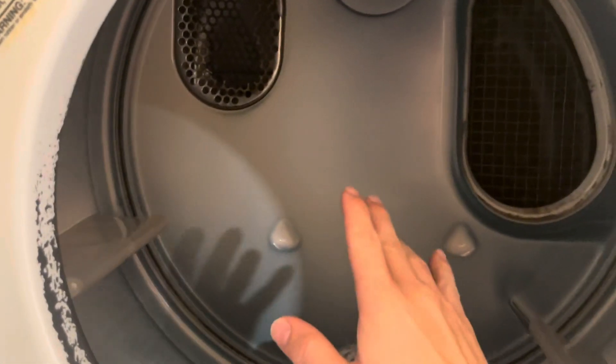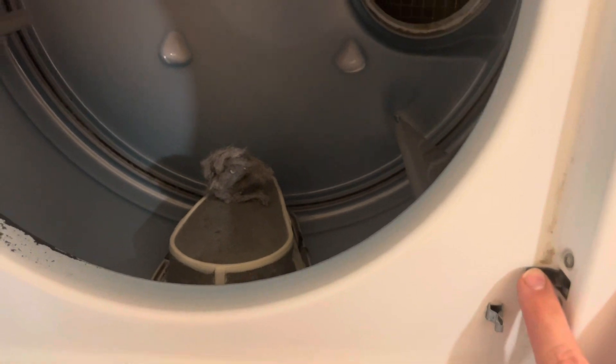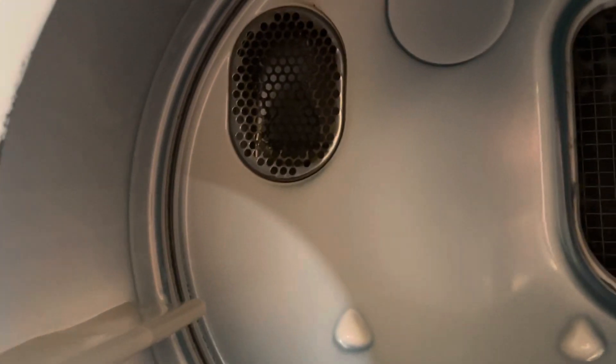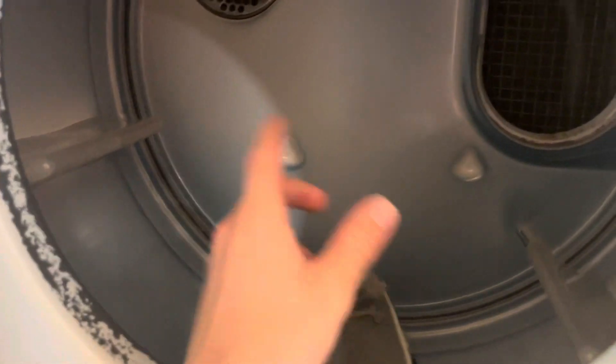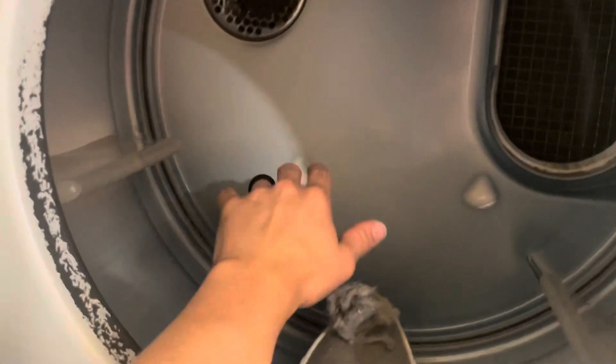One quick way you can tell if it's heating is to hold this little peg right here, start the unit, and stick your hand in there to see if it's blowing hot air. It should blow hot air directly through that little vent area. Another way to test it — if you don't want to stand there and hold it — is to toss a damp dish towel in and it should get warm, or you should feel the air inside the drum starting to heat up.